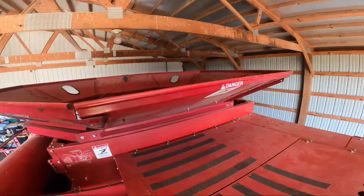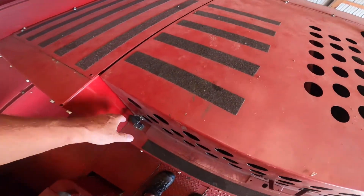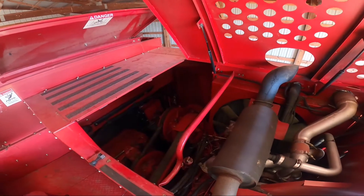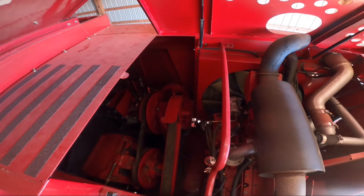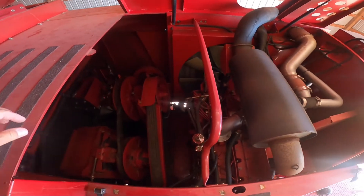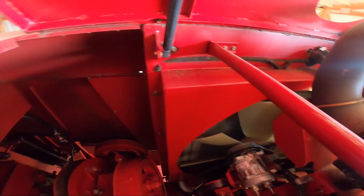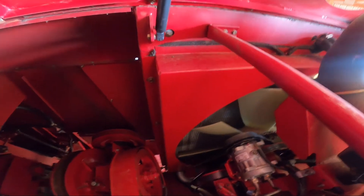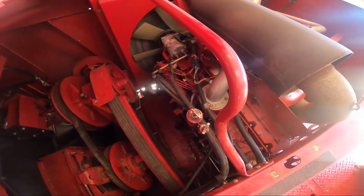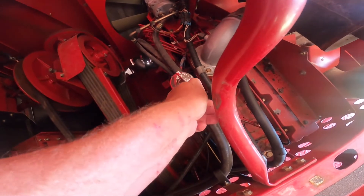We're going to check the oil and also make sure we don't have any extra passengers on here like a possum or raccoon. We'll look in the grain tank and latch the hood to see if there's a surprise underneath — something might hiss at us. So far I see nothing. I don't see any raccoons, that's good news. Now here's where we're going to check the oil.